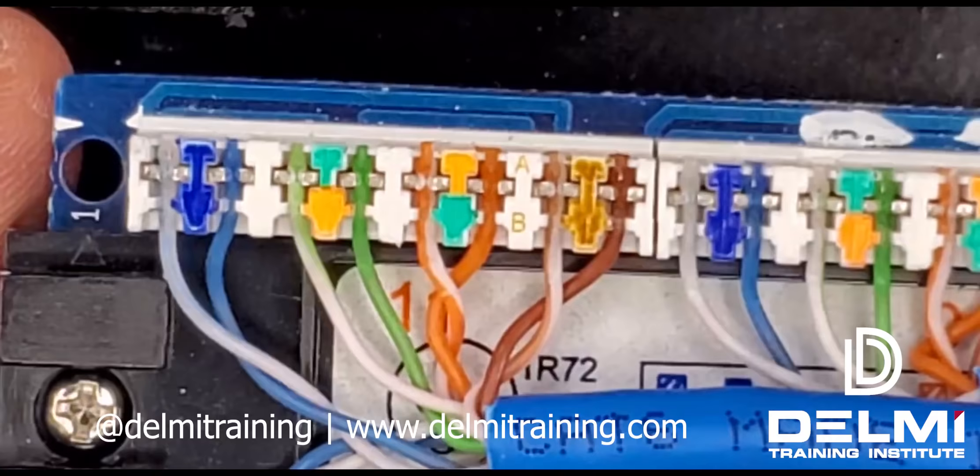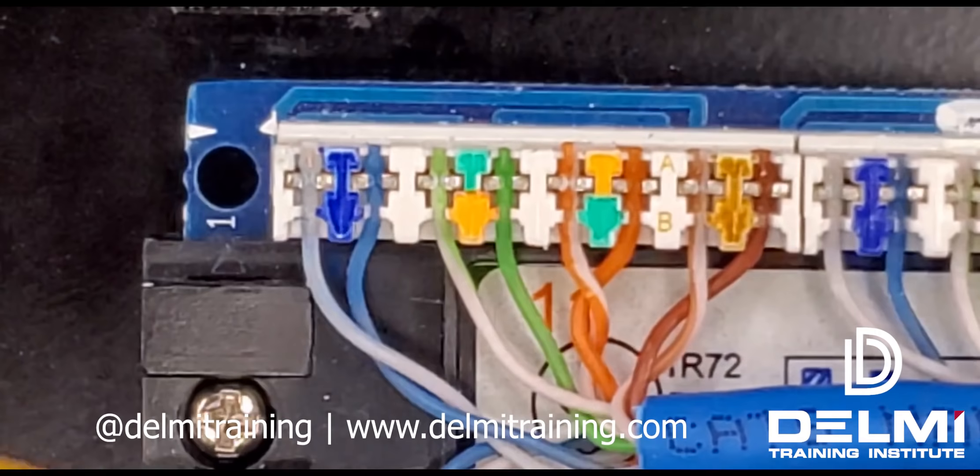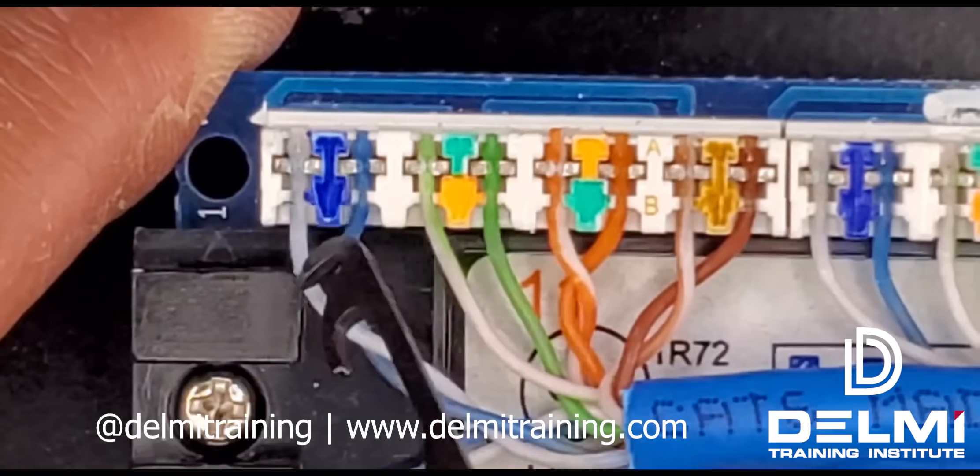Let's say I made a mistake with these and I had to extract and flip them — this is what I would use. I would use my extraction tool, put it underneath here and just lift it up, and it's going to end up extracting these cables out for me.